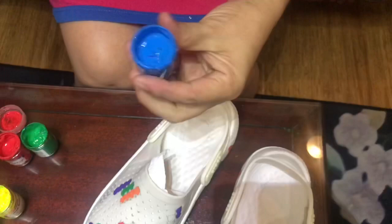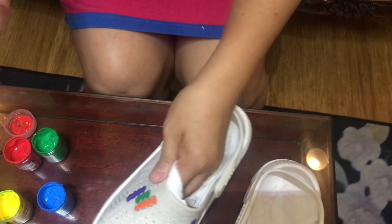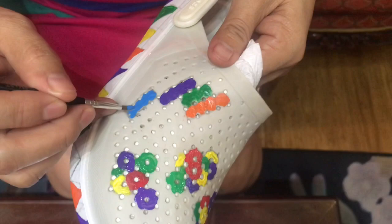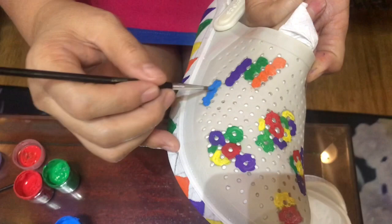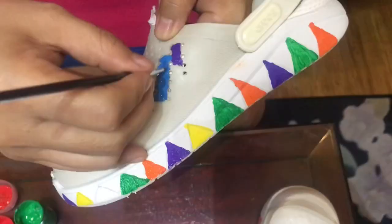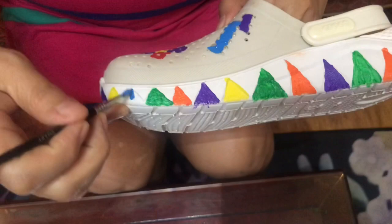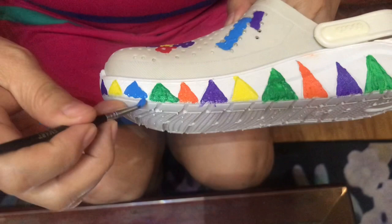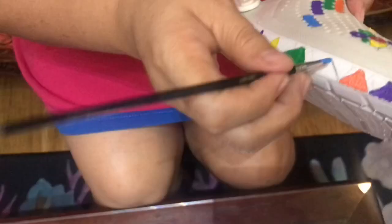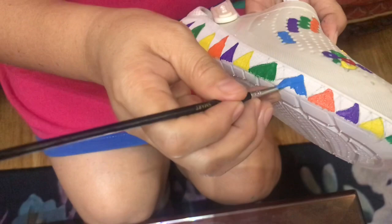That's the blue color now - just a few finishing strokes here and there. On the other side, there are one or two blank spots, let's add blue there too. On this side as well - just follow our pattern.